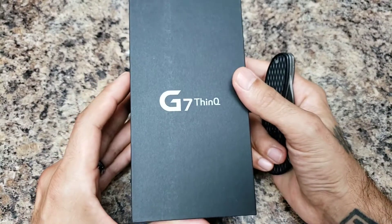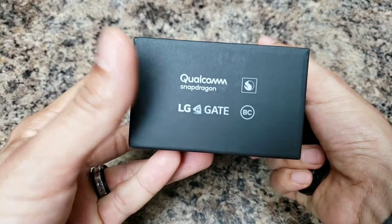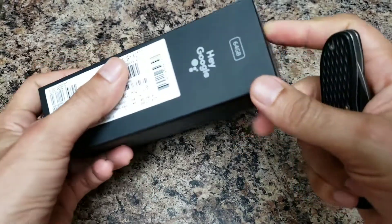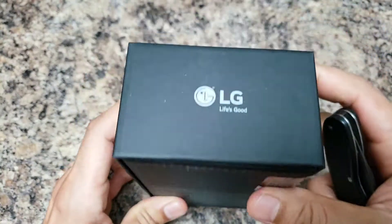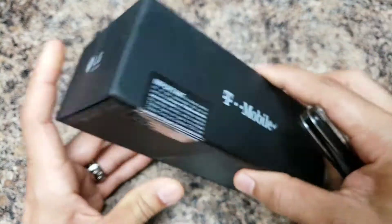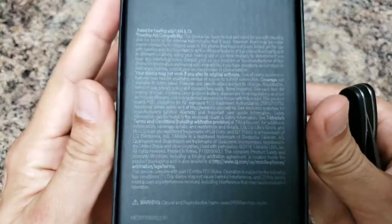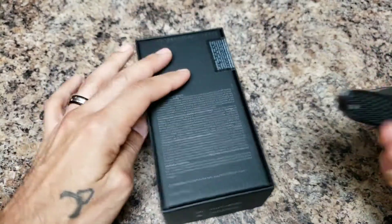Let's go ahead and get started. Around the packaging you're going to see the Qualcomm Snapdragon logo at the bottom, LG branding with all your information over here, 'Hey Google,' and this is a 64 gig version. Up top you'll have the LG 'Life is Good' logo. This is a T-Mobile variant, and you got some fine lettering on the back — no specs or anything on the package.